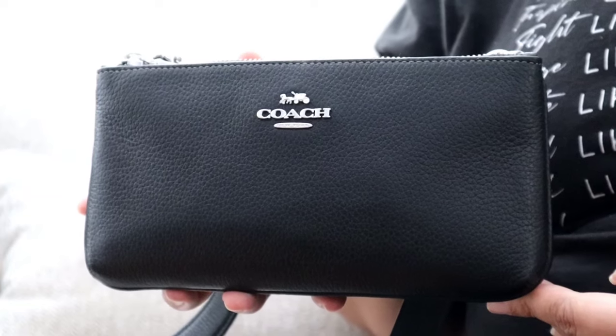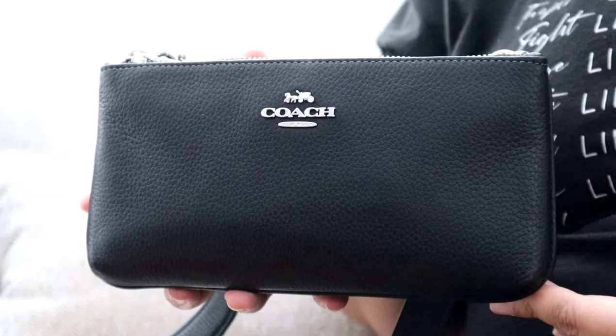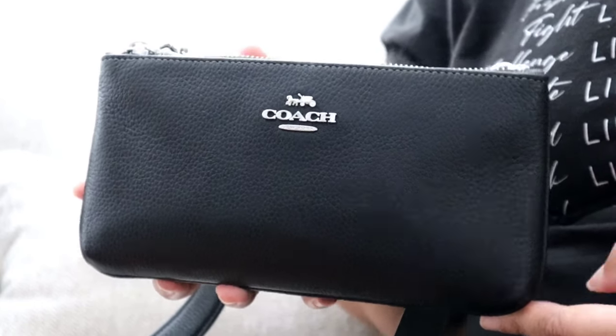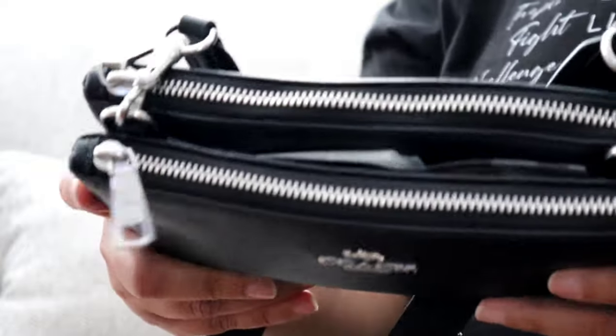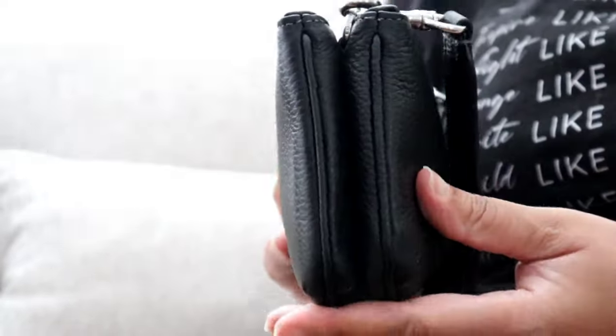If you are interested, there is also a similar one available in Coach retail, and I believe it is the Coach Kira crossbody. This bag is called the double zip crossbody of course because it has two zippers — two zippered pouches.